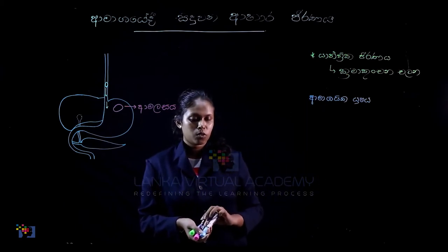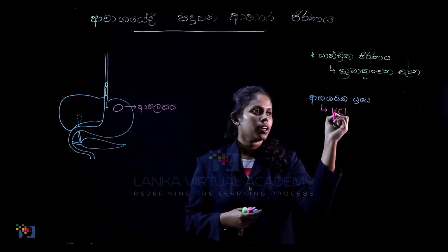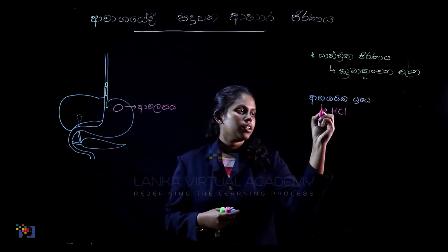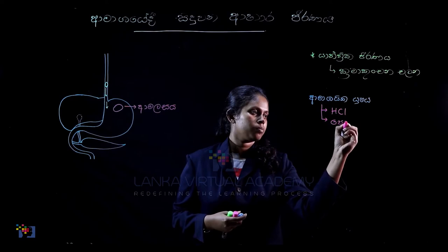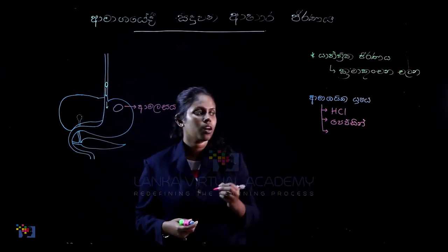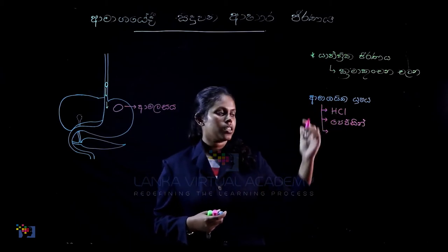After you get the whole amount of amino acid, the body is dehydrated. It is HCA. The enzyme called pepsin is used in a small number of amino acids. If you are given the whole number of amino acids, the most active enzyme is added.